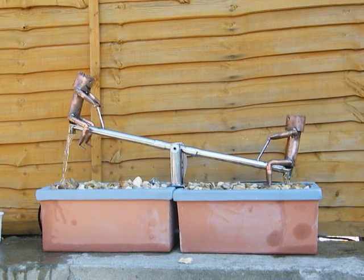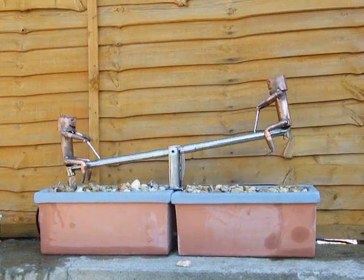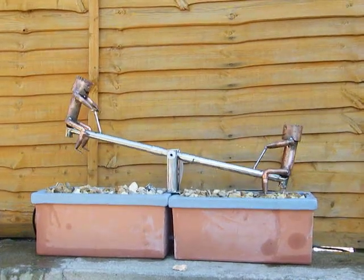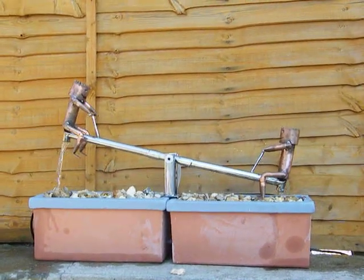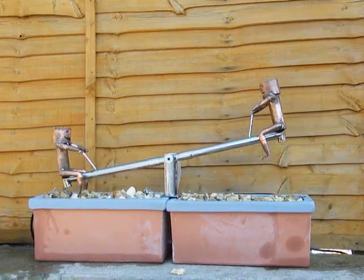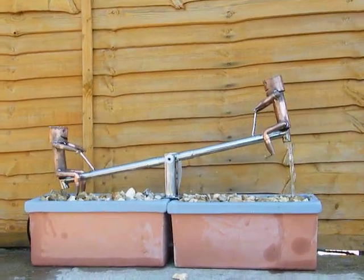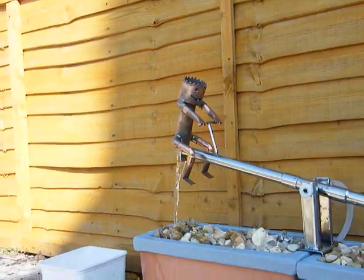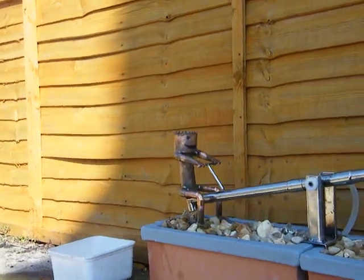It's working very well now. I think it's quite a good mechanism. If I can get a little bit closer, you might better see the little copper men, which are literally copper pipe.